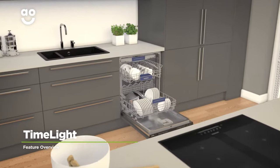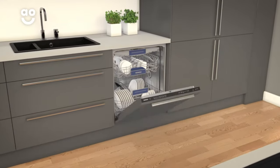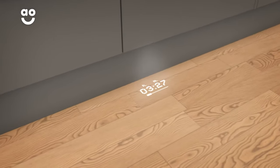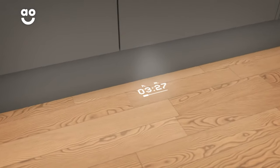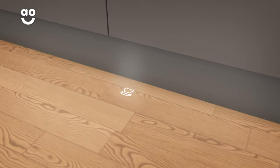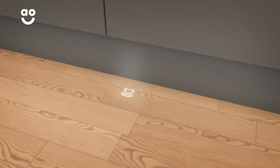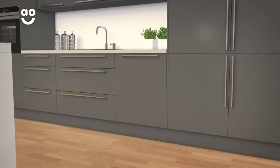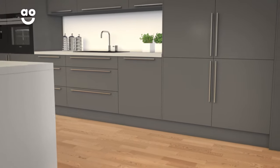With Siemens' clever TimeLight technology, you can keep a close eye on your dishes. Thanks to an LED light that shines on the floor, it's really easy to check how long is left on a wash setting. And if you've forgotten which programme you picked, it'll even remind you by shining the wash icon on the floor too. Now you'll be able to enjoy that after-dinner coffee without having to check up on the dishwasher.